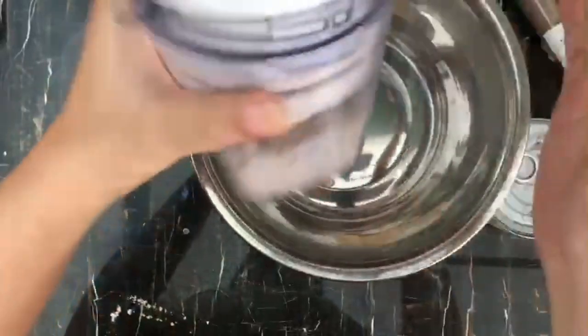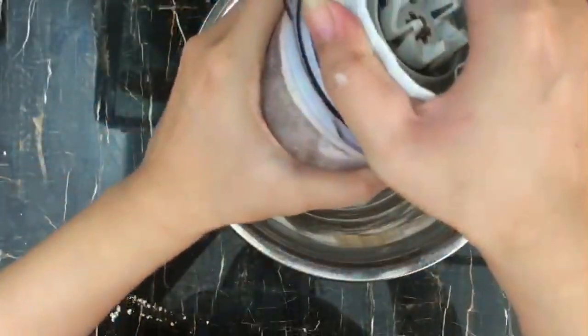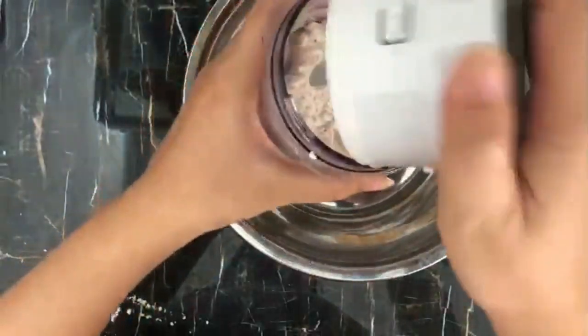Let's start to mix our ingredients together. I actually don't have oatmeal powder, so I blended the oatmeal that I have in the blender.